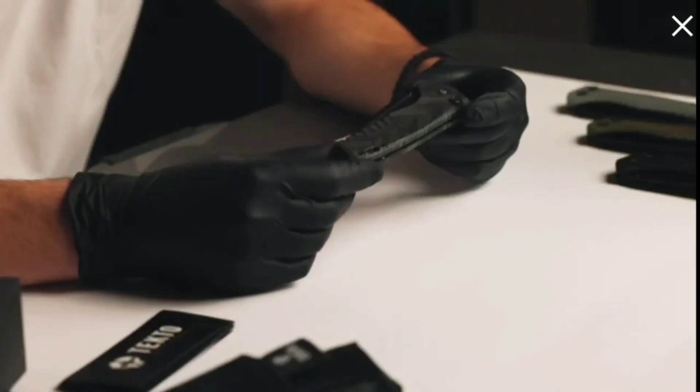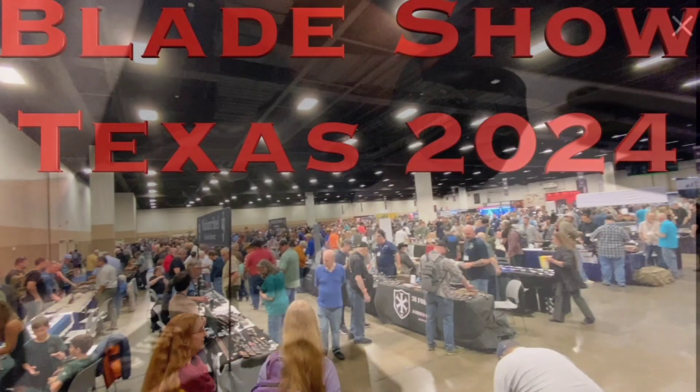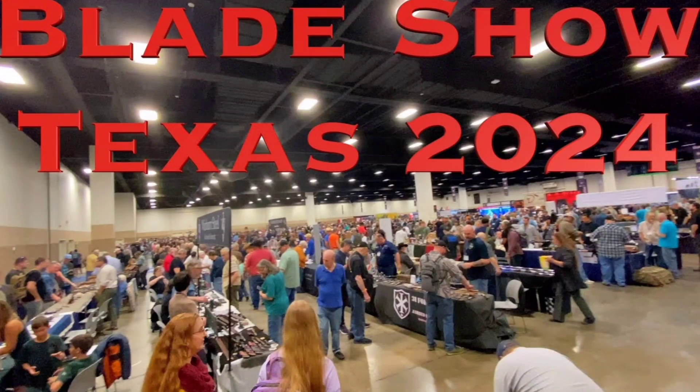That's so smart to talk about Blade Show. If you don't know, Blade Show is like a big to-do — one of them's in Atlanta. I went last year and there's all these different knife vendors there and you can check out all these cool knives. It's a big thing in the knife world. So if people talk about Blade Show, it lets you know that they know what they're talking about and they are knife guys.